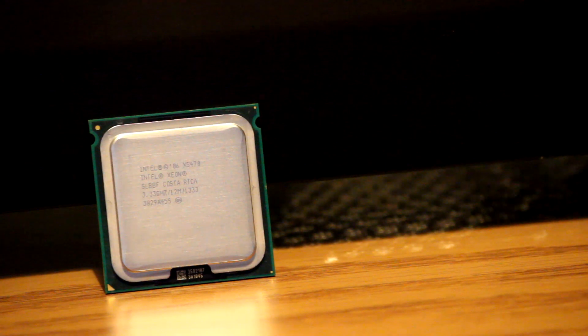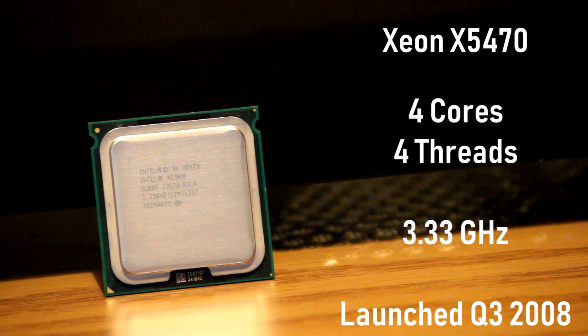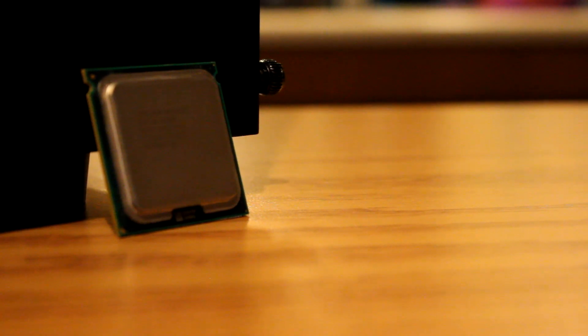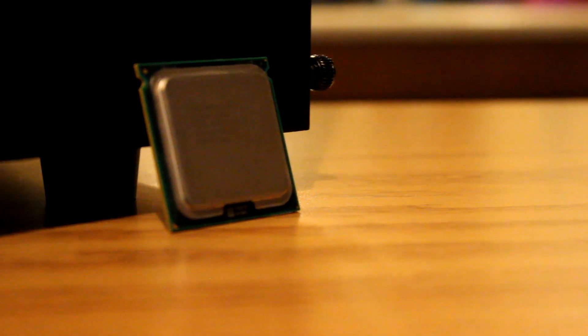So just what is this little thing? The CPU we're looking at today is the Intel Xeon X5470. This processor has four cores and four threads with a base clock of 3.33 GHz. When this CPU launched in late 2008, it very possibly could have been the strongest processor available on the Socket 771 platform. It probably still is.